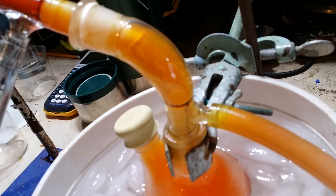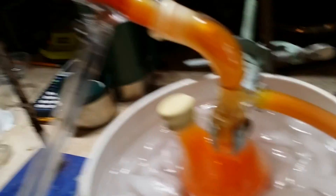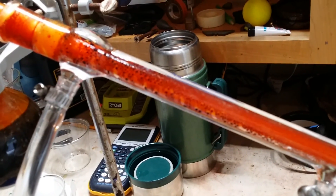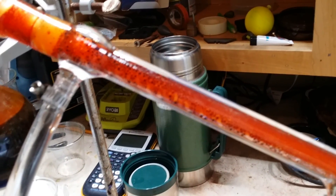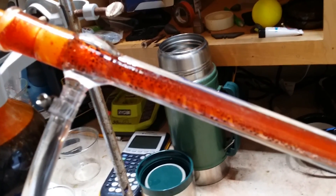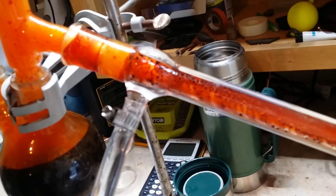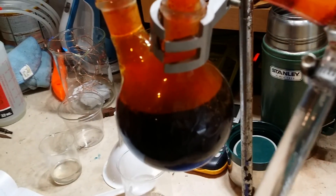If you look closely, you can see the bromine is dripping into the collection flask. Each 100 grams of sodium bromide you use will theoretically give you 15.5 milliliters of bromine, but you'll never actually get that much because some of the bromine will remain in gas phase and some of it will remain dissolved in water. Bromine is soluble in water to an extent.